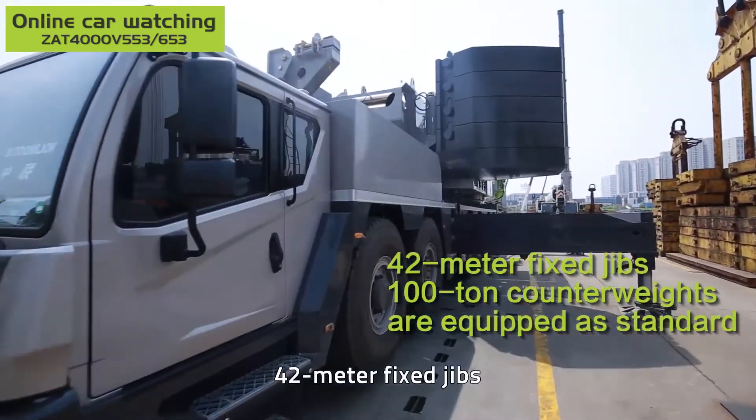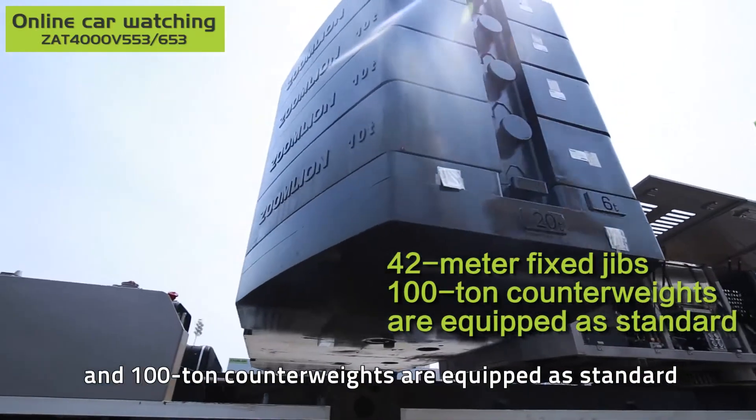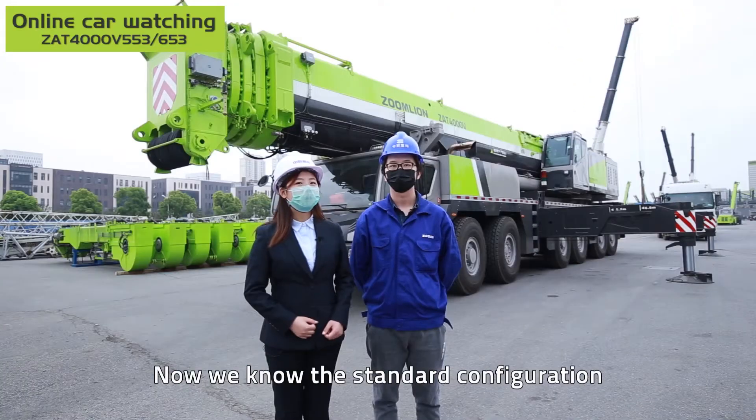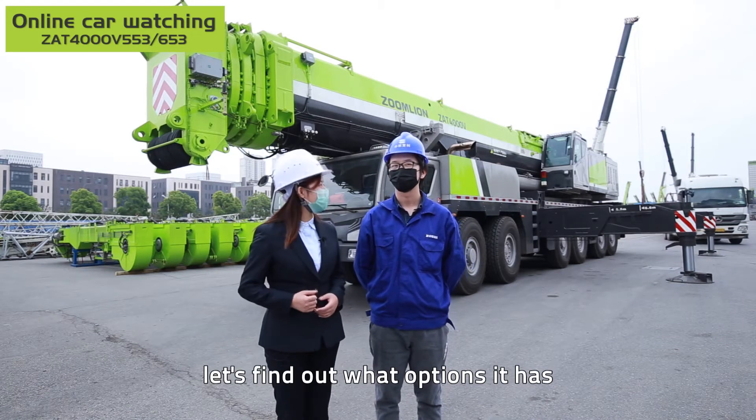In addition, 42-meter fixed jibs and 100-ton counterweights are equipped as standard. Now we know the standard configuration — let's find out what options it has.